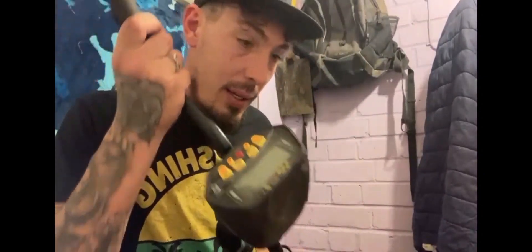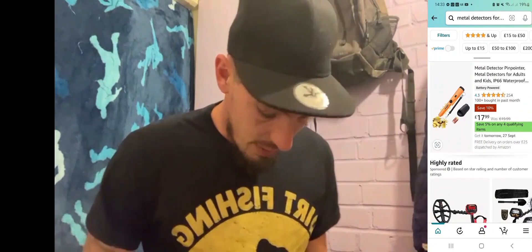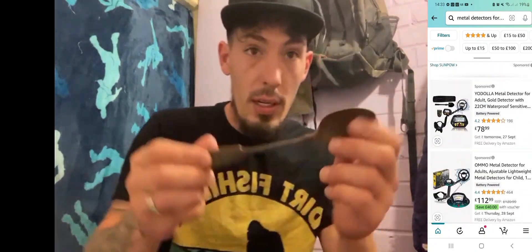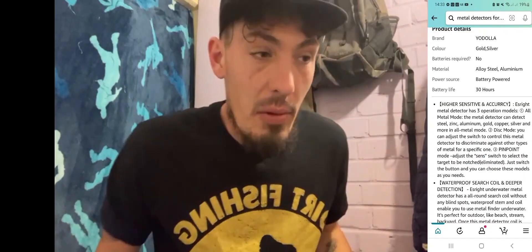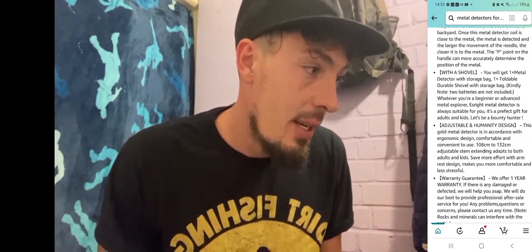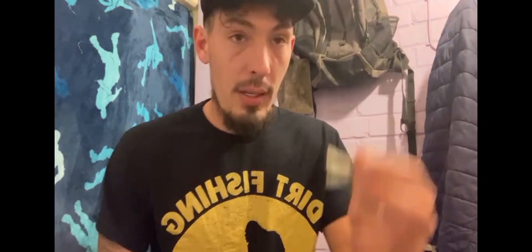I've got one off Amazon, bought it a few years back. I've got some of my finds up there — I found an old spoon, coins, an old key, pretty much half of a plow, a gold ring, and I've even found some silver. So in that sense it's sort of paid for itself.